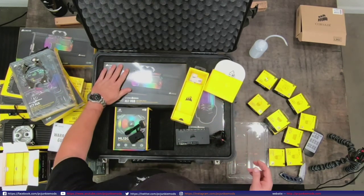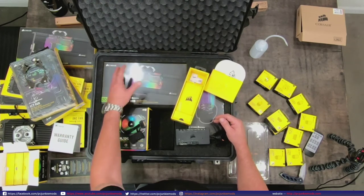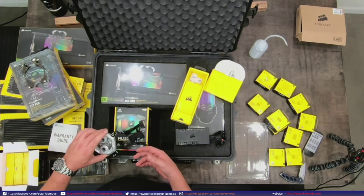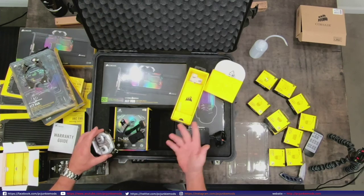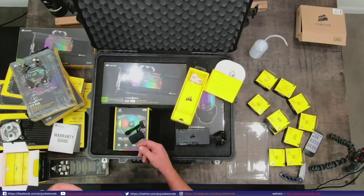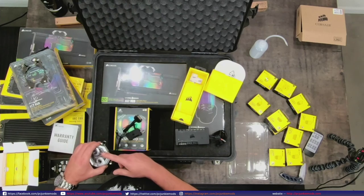The confusion is: if you buy the GPU block, CPU block, or reservoir, they don't come with a Light Node Pro. You saw me pull the CPU block out of the package - it was just the block and the bracket. You need one of these two controllers in order to control the RGB on your block, unless you have a board that has the plug for it. Just to clarify - you need a Commander Pro or Lightnode Pro to control your RGB on your block.